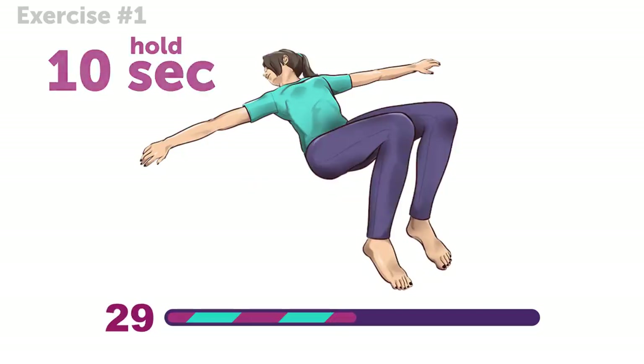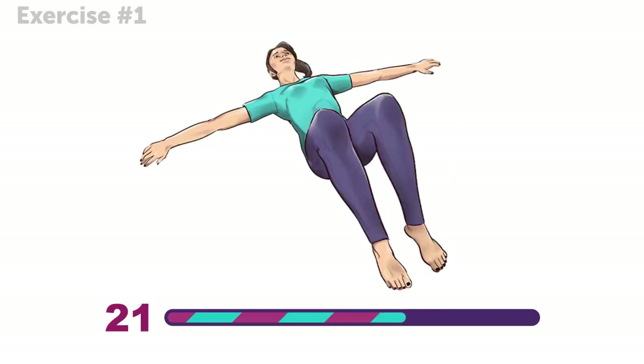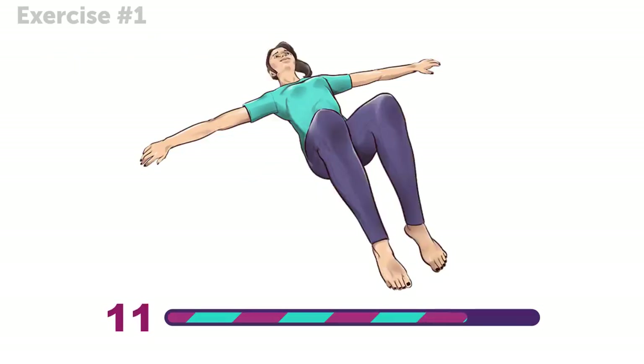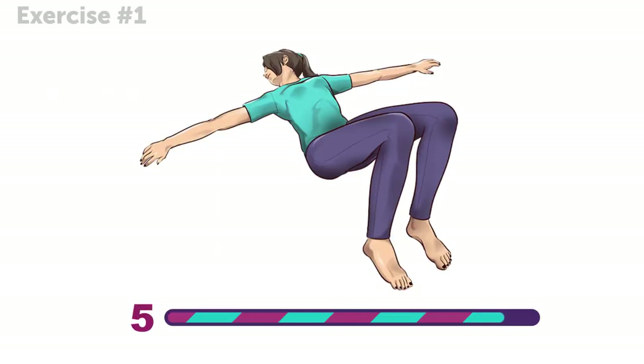If you feel a little stretching in your lower back, don't worry. That's just a sign that you're doing the exercise right. Let's do it one more time. And well done!